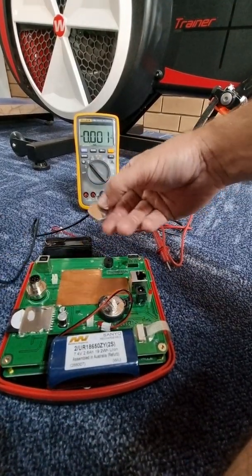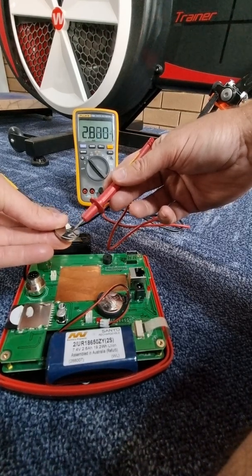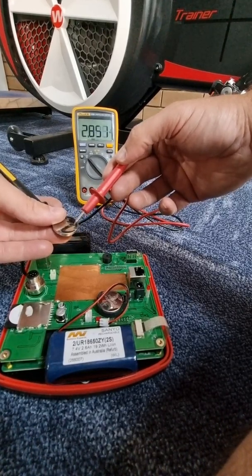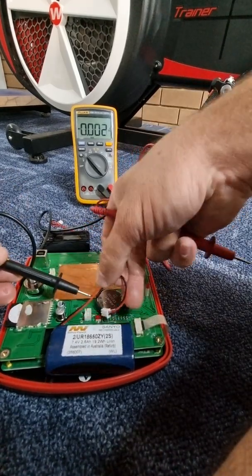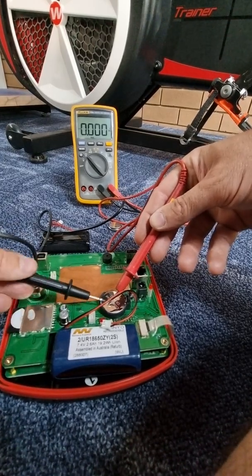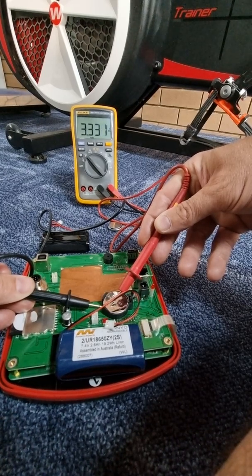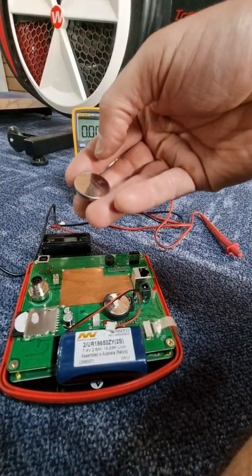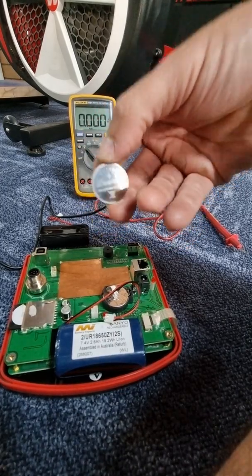You can also check this button battery — this is the original one from the console. If I put it on the two terminals, you can see on the multimeter there's 2.88 volts. This is a 3.3-volt watch button battery, so when new they'd read 3.2, 3.3, or 3.4 volts depending on quality. Here's the new battery I've already fitted — it's reading 3.33 volts, so that's a charged battery. If it's reading over 3 volts, it has some charge.